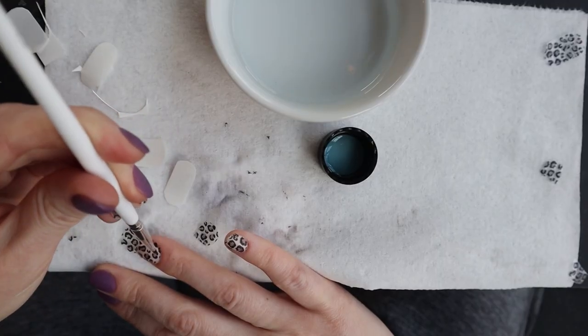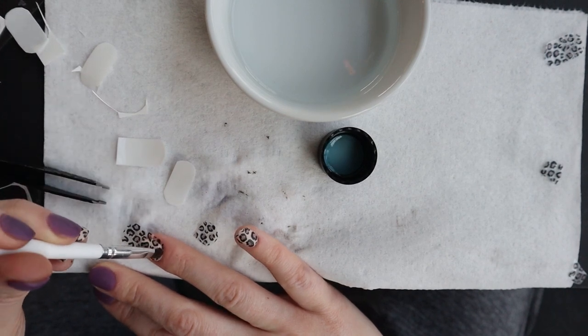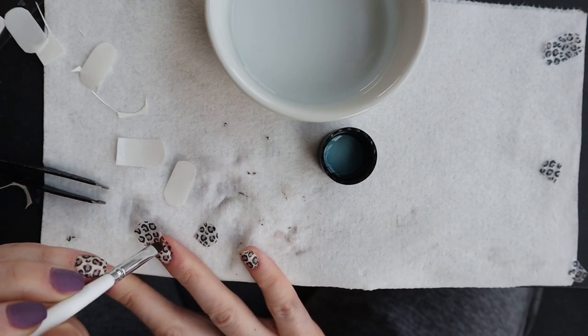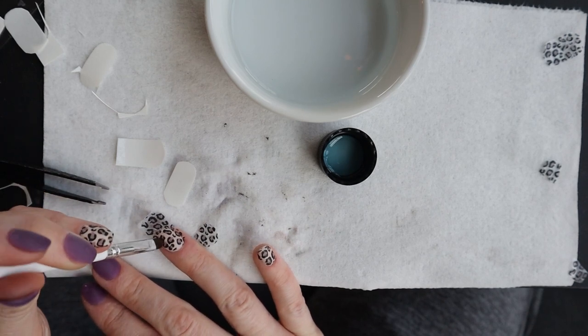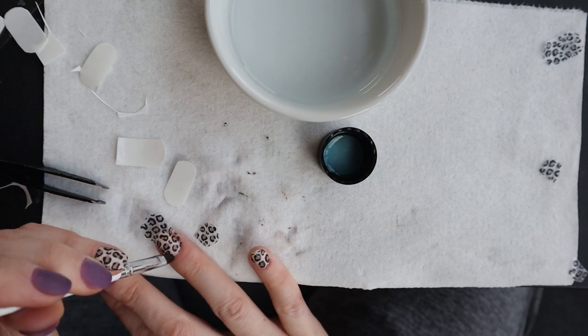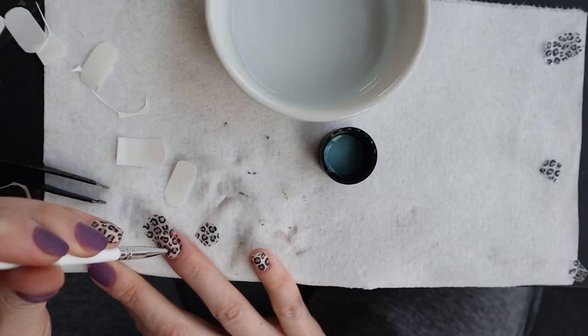One more thing: when smoothing out the wrinkles, also push the tattoo down into the cracks of your cuticle and the sides of your nail before using the acetone around those areas. You want to cover the entire nail all the way down to the edges and cuticle cracks, not just the middle strip.